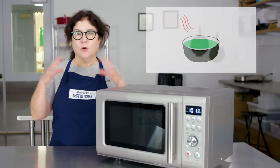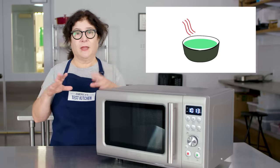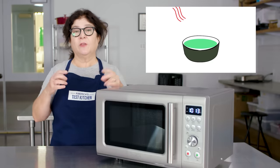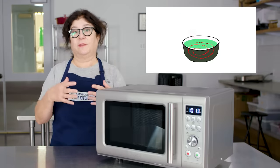Microwaves only penetrate the outermost layer of the food, because they're not cooking from the inside out like some people say. It's coming from the outside, and it's only the top maybe half inch of the food that's getting hot from the microwaves. The rest of it heats up by conduction — the heat is traveling inward from the hot surface.